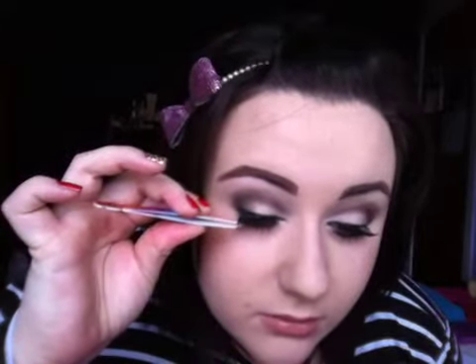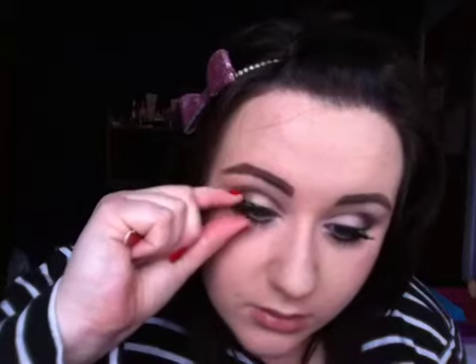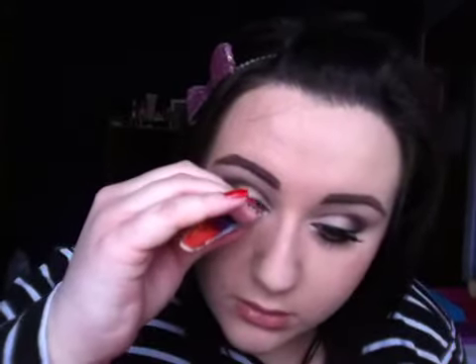So I'm just going to go ahead and apply this false eyelash. Yeah, thank you all so much for watching and subscribing to my channel, and I'll talk to you all soon. Bye.